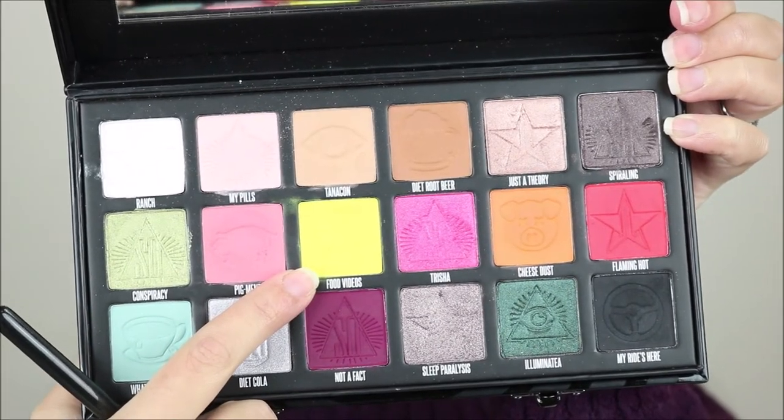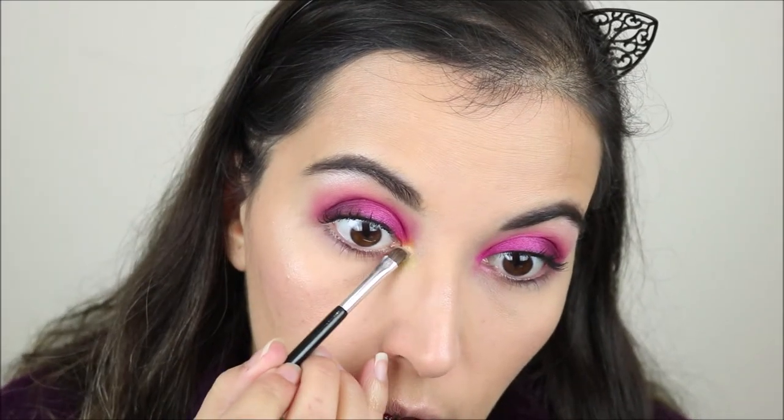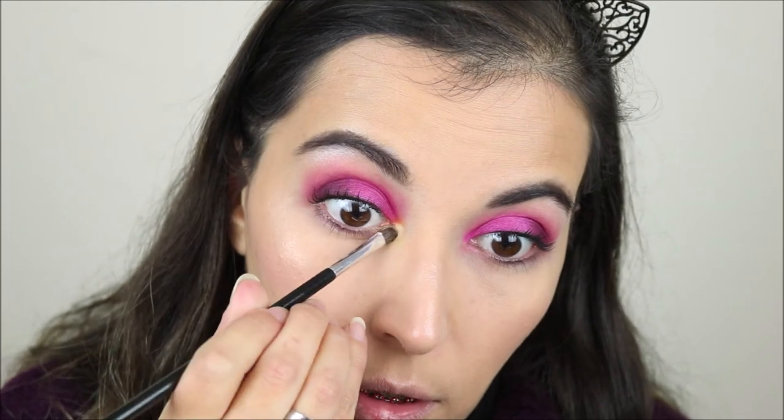My face is all done and I've also done my mascara. For the brow bone I'm going to use the shade Wrench. On the inner corner I'm not going to use Wrench — I'm using the shade Food Videos, but as everyone was saying this one kind of blends into nothing. So I want to try something: I'm taking a very small brush with a little bit of concealer and putting it on my inner corner so that this yellow has something to stick to.